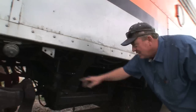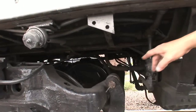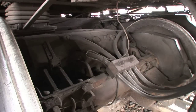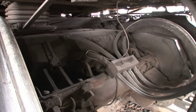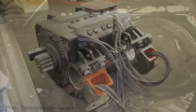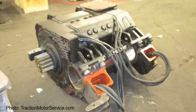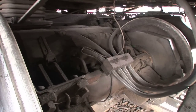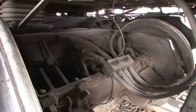The traction motor is attached to the wheel set there — they call them a combo. This traction motor is a D78. It is DC and has field and armature windings. It is attached to a gear case which runs the axle that runs through the middle and turns the wheels. It runs on up to 600 volts DC from the main generator and weighs 12,500 pounds.